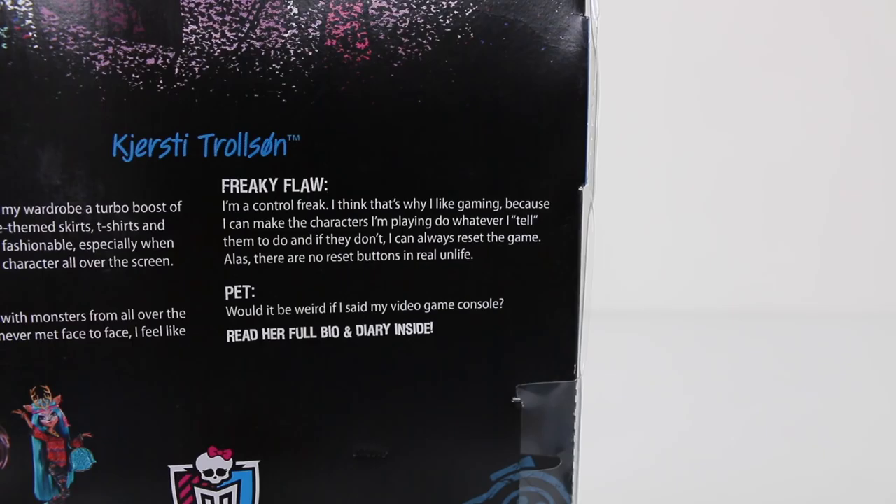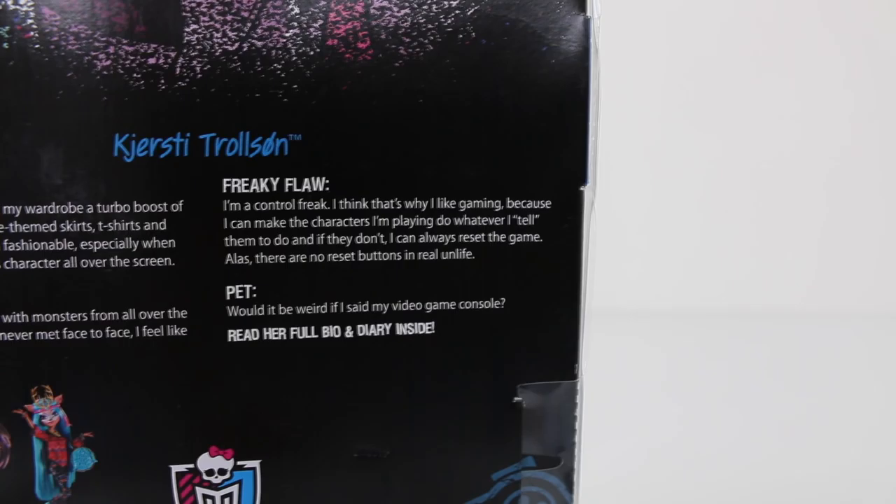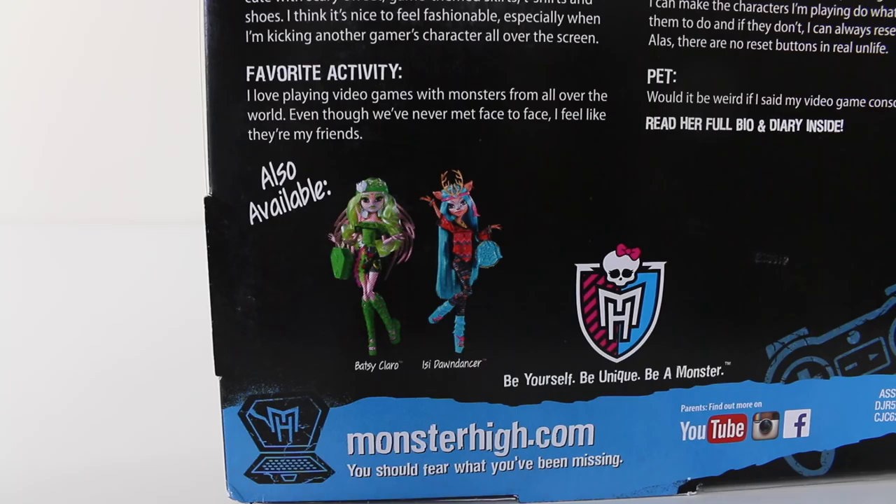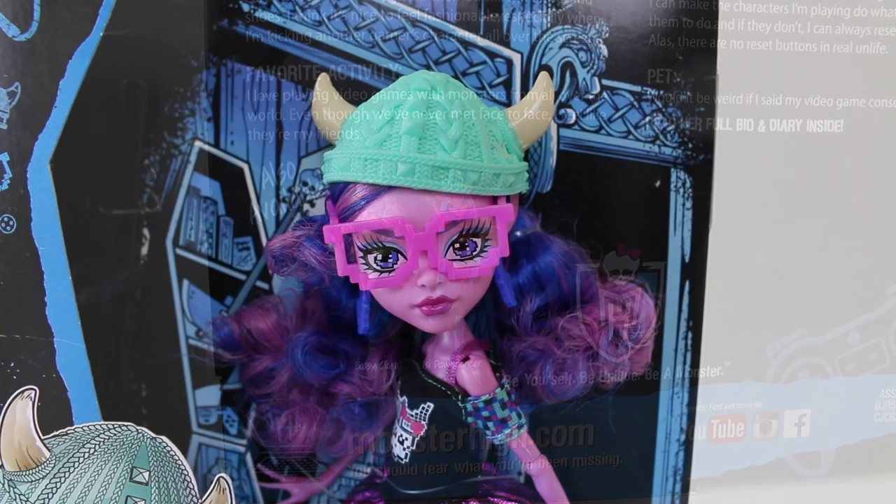Favorite activity: I like playing video games with monsters from all over the world, even though we've never met face to face, I feel like they're my friends. Freaky flaw: I'm a control freak, I think that's why I like gaming, because I can make the characters I'm playing do whatever I tell them to do, and if they don't I can always reset the game, unless there's no reset button in real life. Pet: would it be weird if I said my video game console? And you can also read her full bio and diary inside.